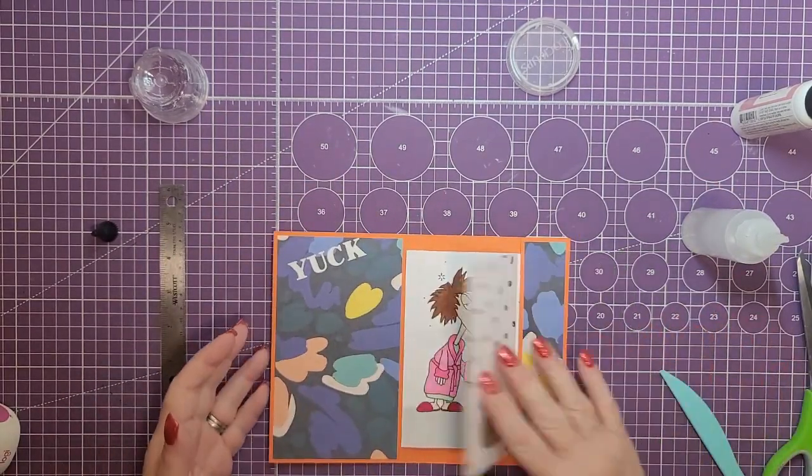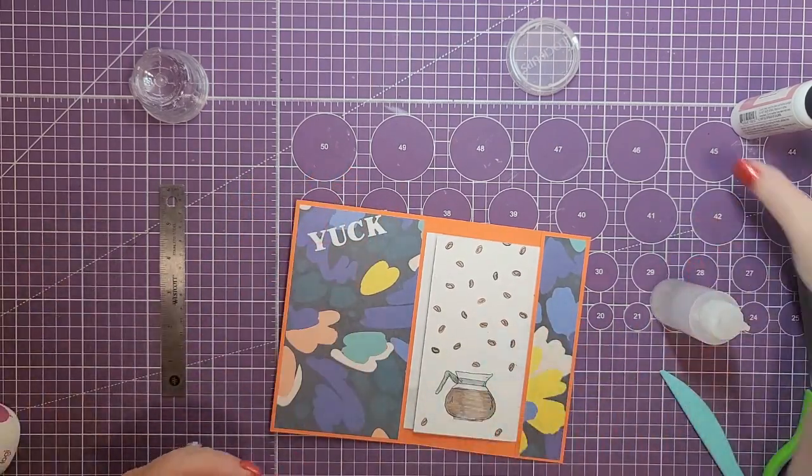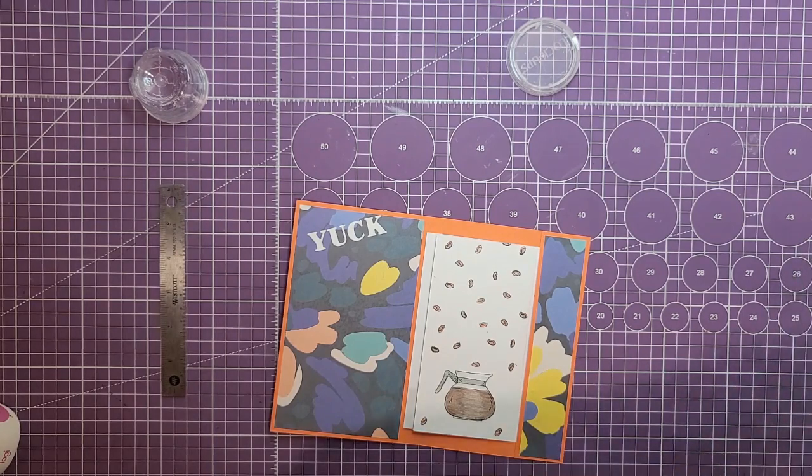If you like this card, please subscribe to my channel. If you didn't like this card, please subscribe to my channel — because there may be a card out there that you don't want to miss out on and go, 'Wow, I need to make that.' So until next time, happy crafting. See you real soon. Bye-bye.